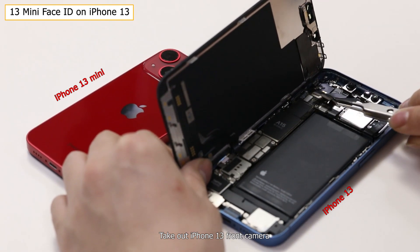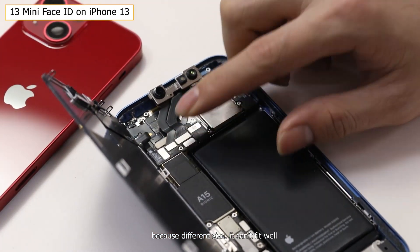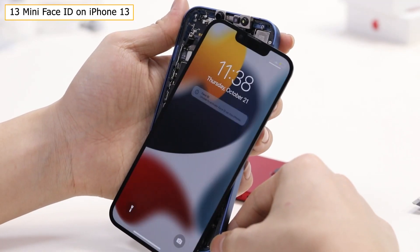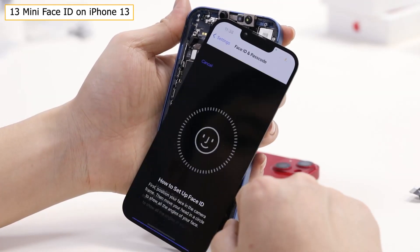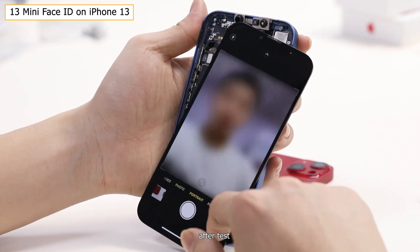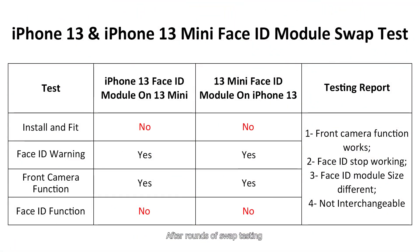Taking out the iPhone 13 front camera and installing the 13 mini front camera on it — because of the different size, it can't fit well. A warning message pops out, Face ID enrollment fails, but all front camera functions still work. We got the same results when installing iPhone 13's front camera on the 13 mini. After all swipe testing, front camera functions work normally except for Face ID. But because of different structure and size, all front cameras are not interchangeable.